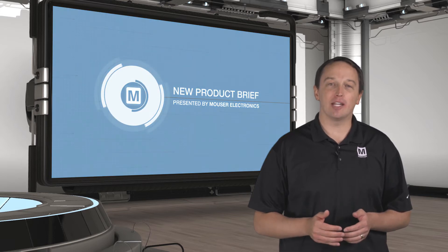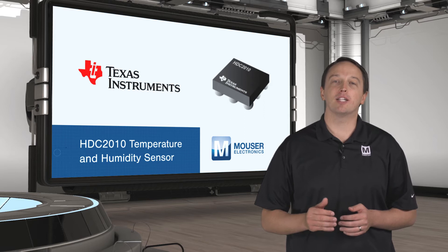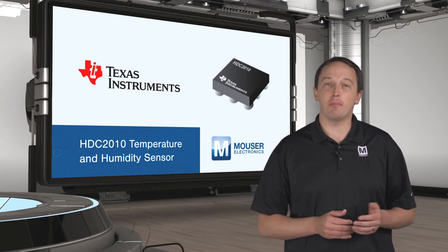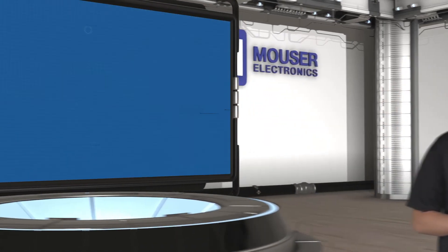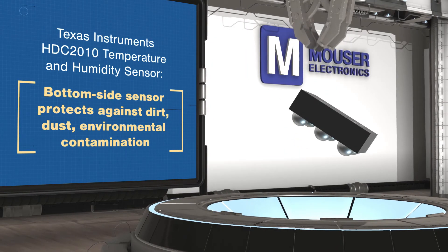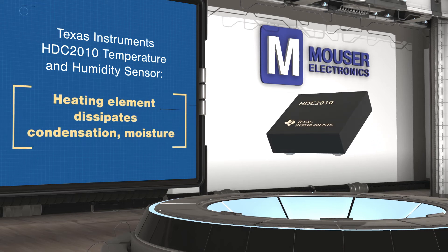TI's HDC2010 is a highly accurate 14-bit low-power temperature and humidity sensor in a compact WLCSP package. The capacitive sensing element is mounted on the bottom side of the package to protect against contamination, and the sensor includes a heating element to dissipate condensation and moisture to ensure accurate measurements. The sensor is factory-calibrated to humidity accuracy rated at ±2% and temperature at ±0.2°C.